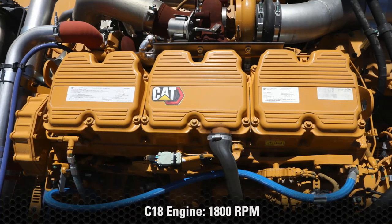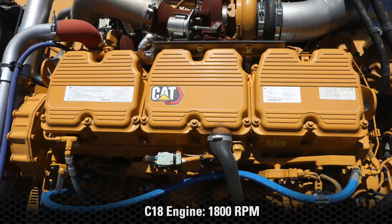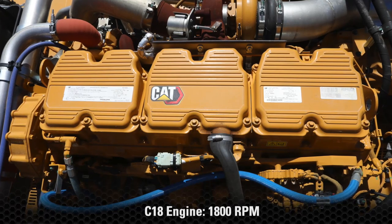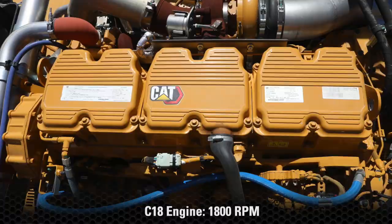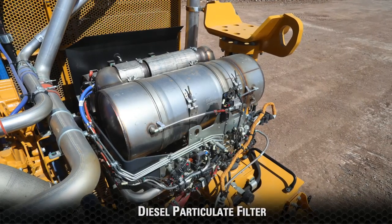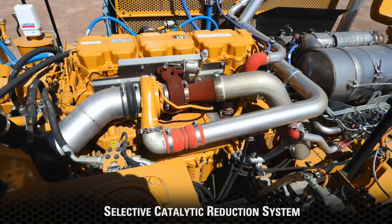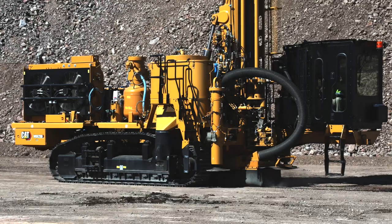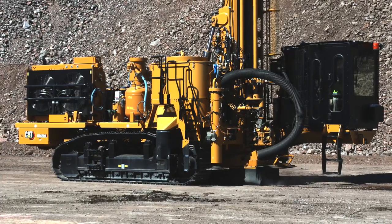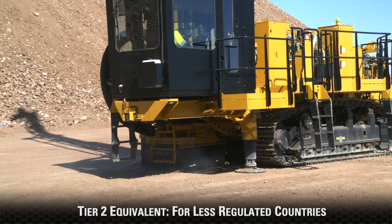The C18 engine with max 1800 RPM is offered as a Tier 4 Final package using DEF with delayed shutdown that meets North American and European emission standards. It requires diesel exhaust fluid, has a diesel particulate filter, and a selective catalytic reduction system, but it does not require the machine to be parked out of production when an emissions-related regeneration is required. The C18 can also be offered in a Tier 2 configuration.